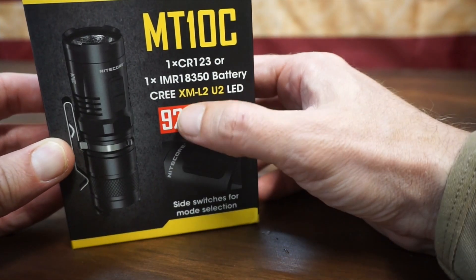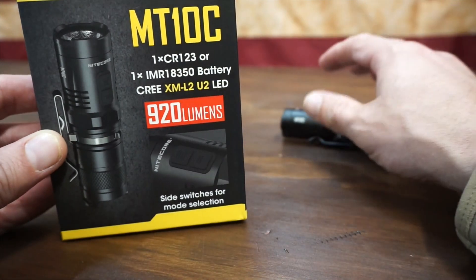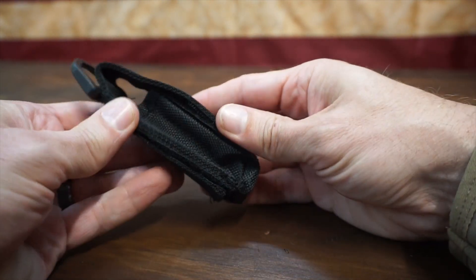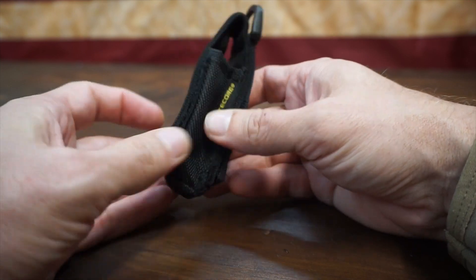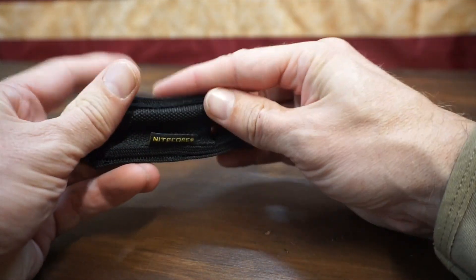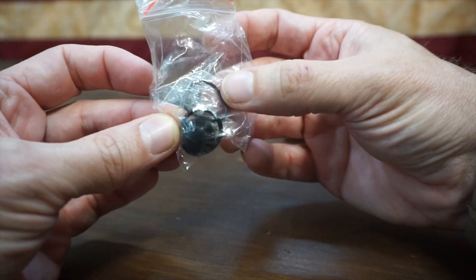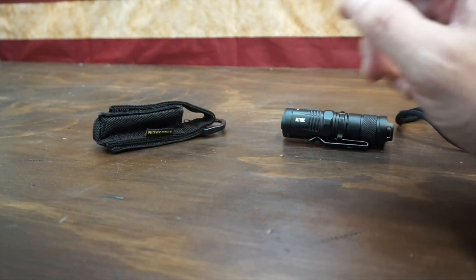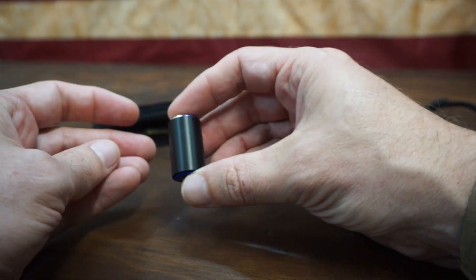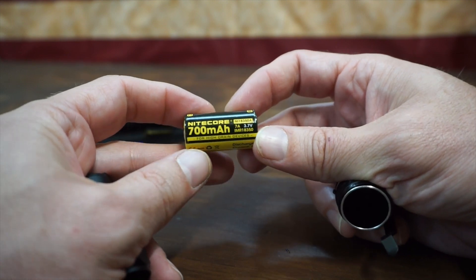Here is your box. It comes with a Cree XM-L2 U2 LED at 920 lumens. This can run on a single CR123 or 18350 battery. It actually comes with a very decent built holster — a lot of them come with very flimsy ones, but this one has some substance to it. Well done, Nitecore. Also included: a typical lanyard, a little pack with an extra tail cap button and some O-rings, and a sleeve in case you want to run a CR123 — you slide it into the sleeve to keep it from rattling inside the barrel of the light.